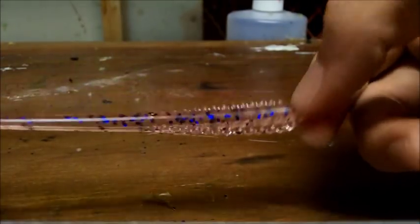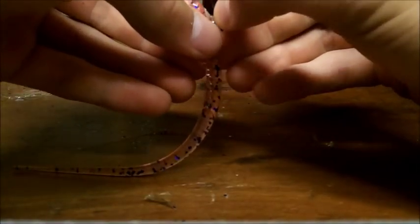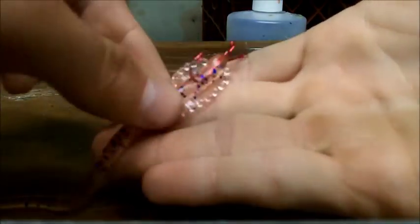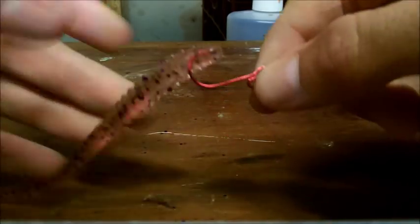I'll show you the rigging right now. I've got a drop shot hook — a standout hook — and you just run it right through the nose, measure out where you want the hook to come out, and punch it right out. Situate it on the worm and there's your finesse drop shot rig with an open hook. You can also run it through the back of the worm without exposing the hook point, so it doesn't get hung up on brush or rock.